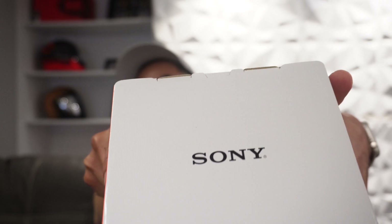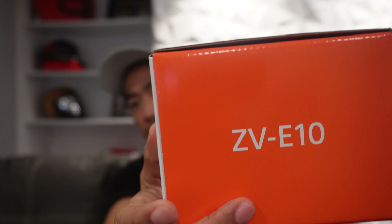Hi everyone, Paolo here. Welcome to Just Another Dang How To Channel. So this is the face behind the channel, and this is an unboxing video of the camera that I'm using right now to record this video. So this is the Sony ZV-E10.